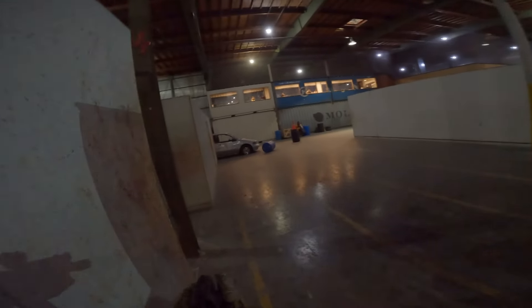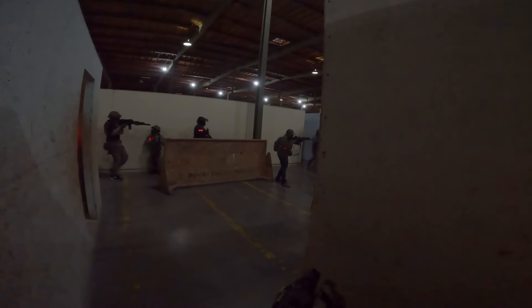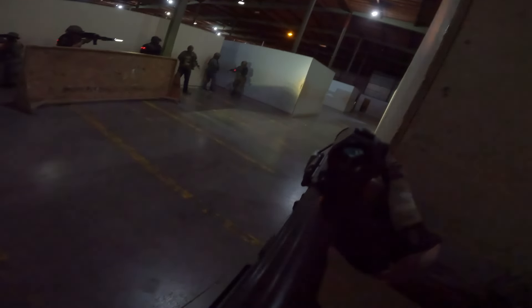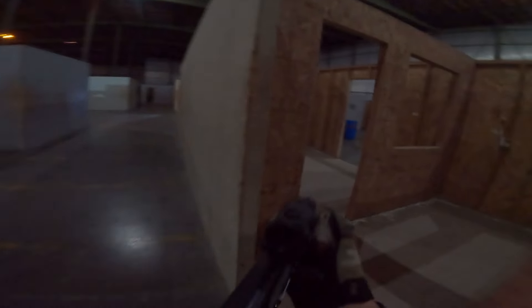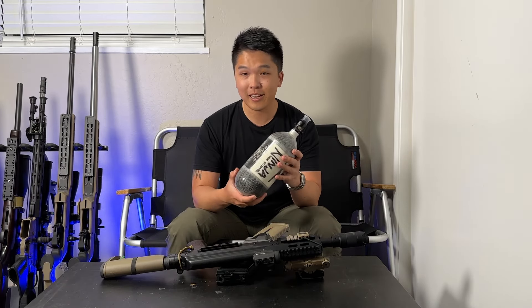During game day, I really approached it with the mindset that this is going to be a squad support weapon. I know — short package here, not really what you'd think — but it's pretty handy, easy to maneuver, easy to get into position, lay down cover fire, break contact, join back up with the squad. The only problem with this use case, though, even with HPA, is that I was absolutely tearing through my canister.